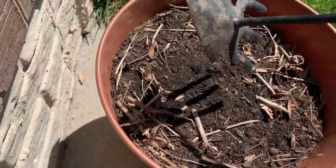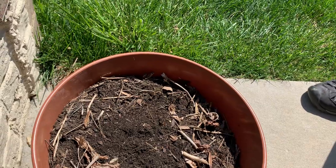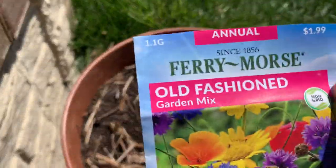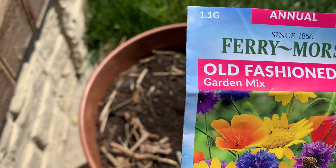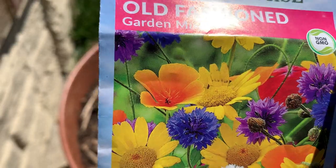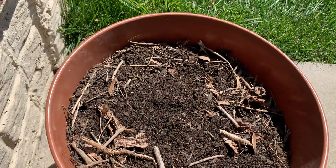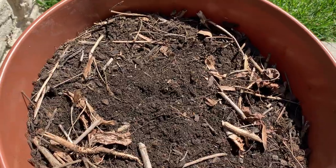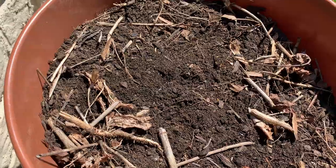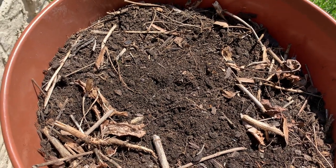They are called Fairy Moors — old-fashioned garden mix. I call them wildflowers. This is what they look like. They take five to twenty days to germinate. Sowing Fairy Moors wildflowers in early spring at gardeningtime.com.